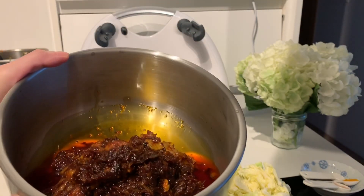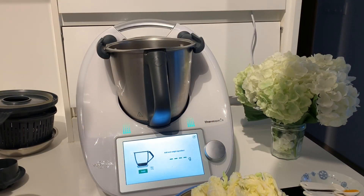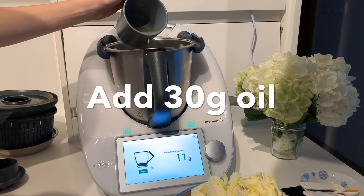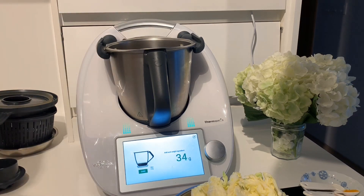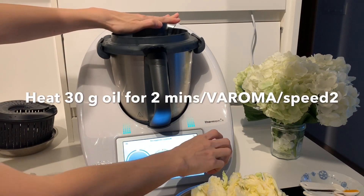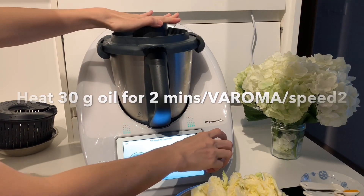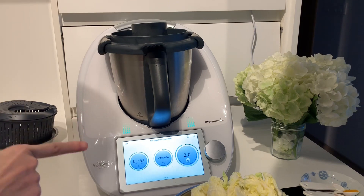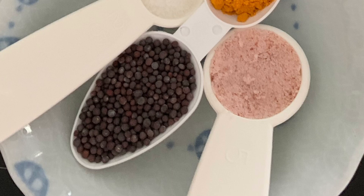Enjoy! Now on to the next dish — Kubis Goreng ala mamak. Let's add in 30 grams of oil. Close the lid and heat the oil for two minutes at Varoma temperature, speed 2. When the oil is hot enough, at the one-minute mark, we will add in the mustard seeds. Mustard seeds are called biji sawi in Malay.